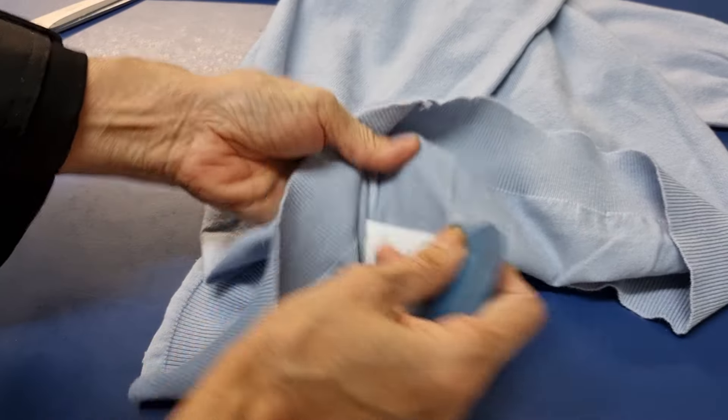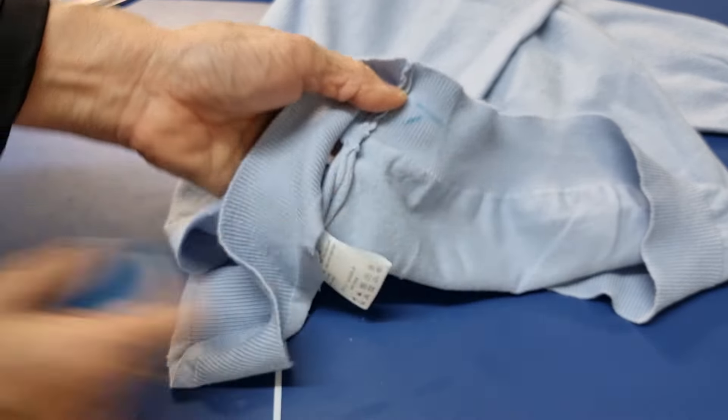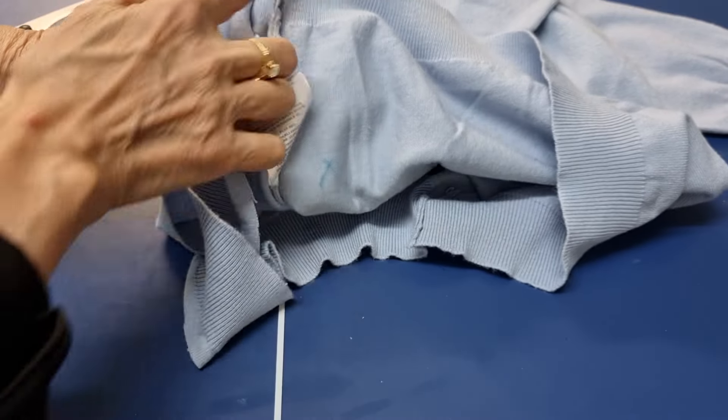I want to mark this side, and this side is the same, so when I put them together I do the same.